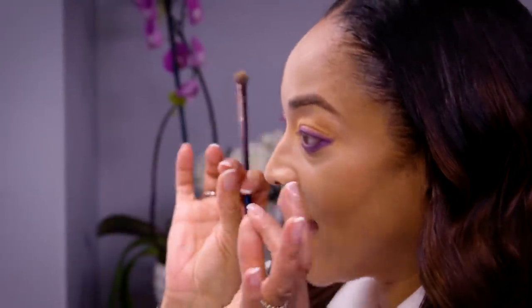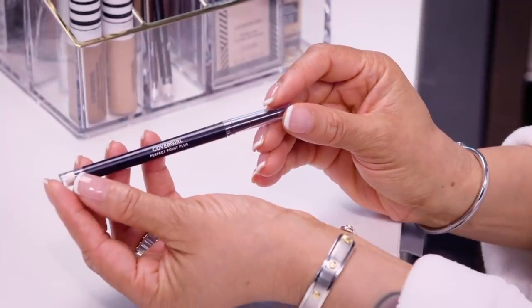Next, I'm going to do my liner, lashes, and mascara — so I'll be right back. Hey guys, I'm back. I've used my perfect point eyeliner, lined my eyes with it, and applied my lashes. I'm looking nice and fabulous and this look is coming together.